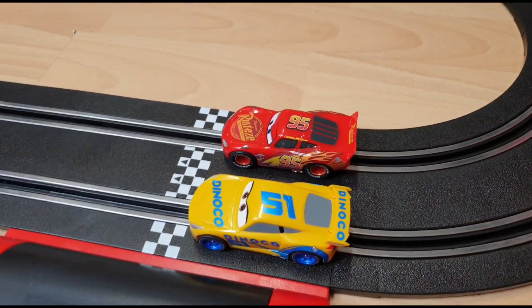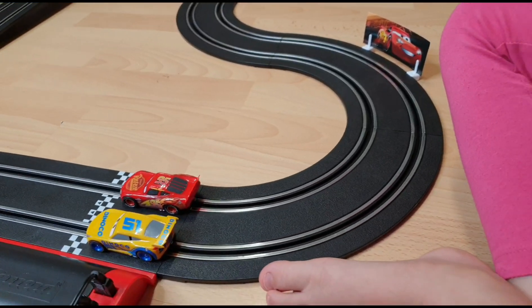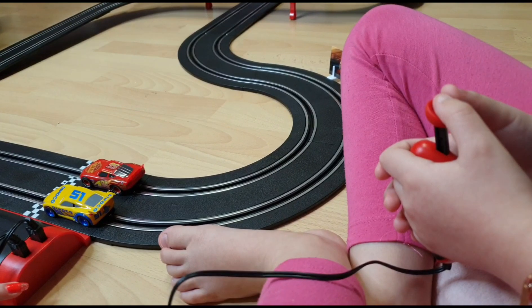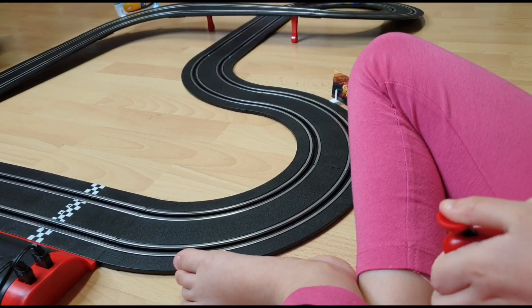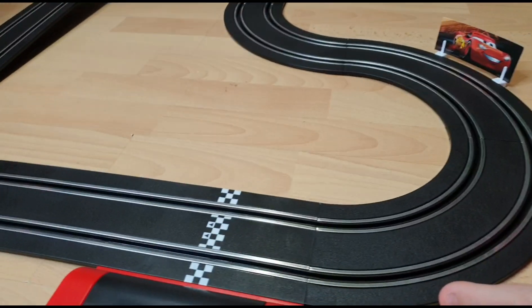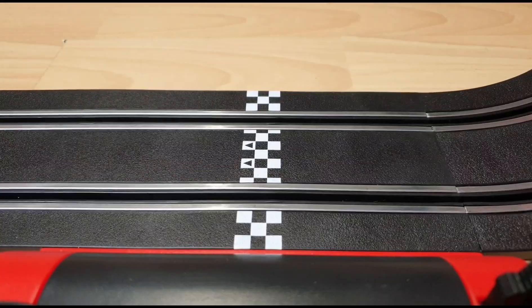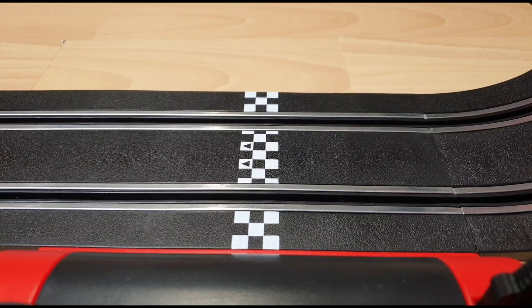Now that we have switched tracks and Tanya is on this one, let's see if she can win. One, three, two, one, start! Good job, Tanya! Now let's see that in slow motion.